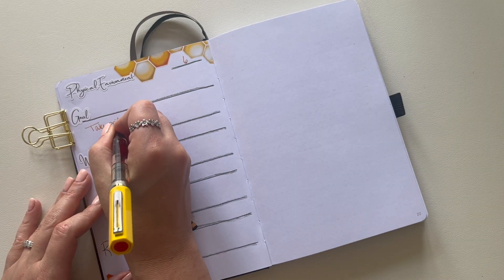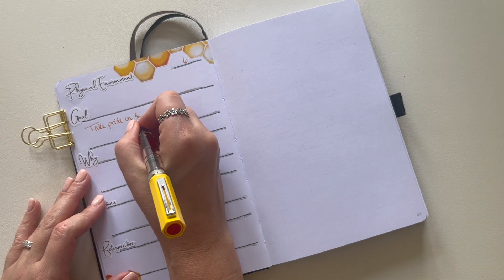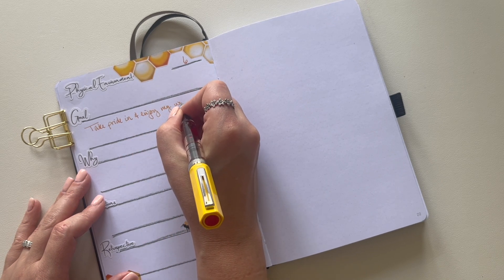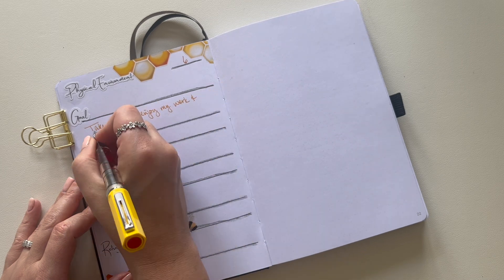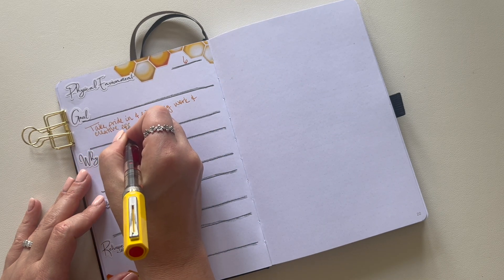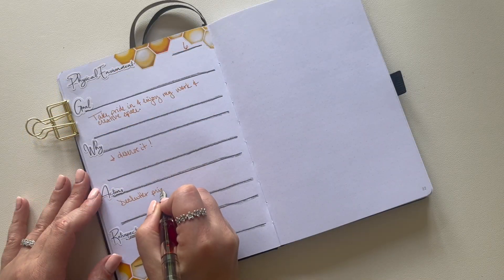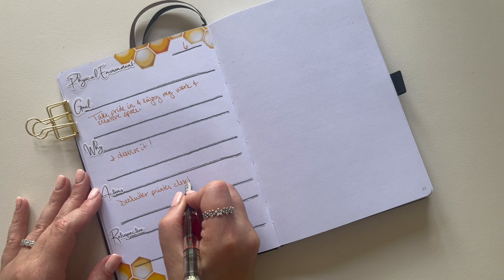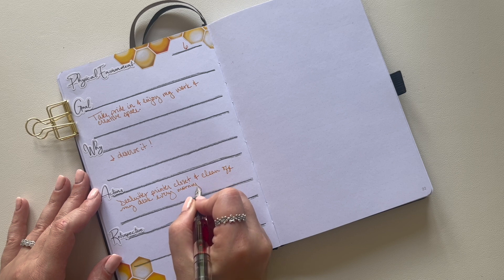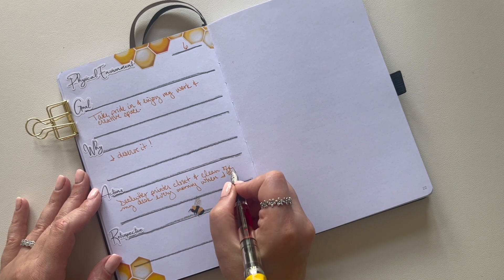Last but not least, the category of physical environment. If you've been following along with me, especially over on Patreon, I've been working on a redecorating project in my office and creative space for months. It's not going well, being honest, but it's worth it. So I'm going to make sure I get some more decluttering done, and I'd also like to start habit stacking where I clean off my desk every morning when I come in and sit down and don't just start off the day with things piled up.